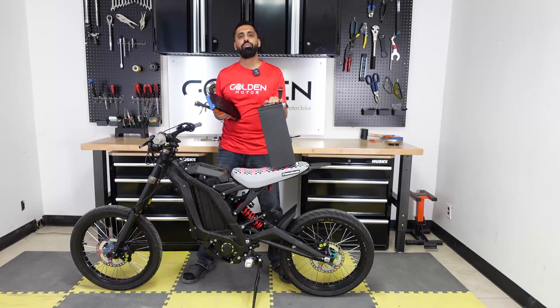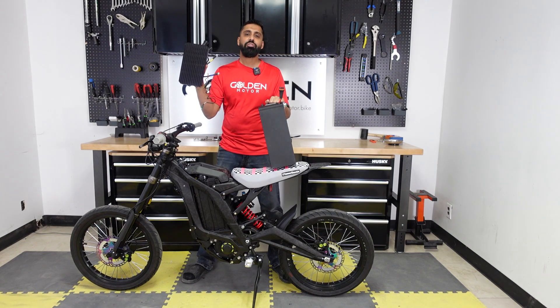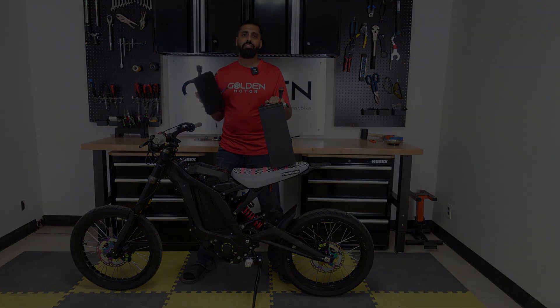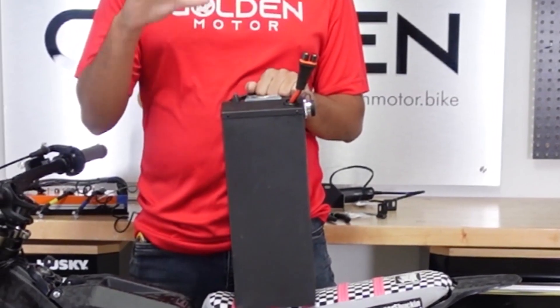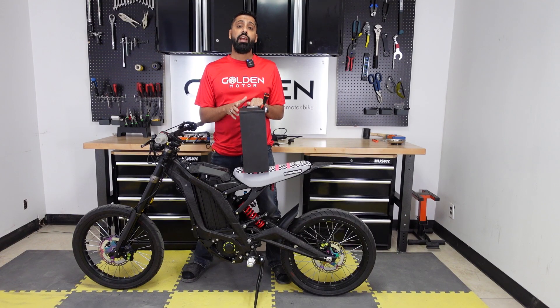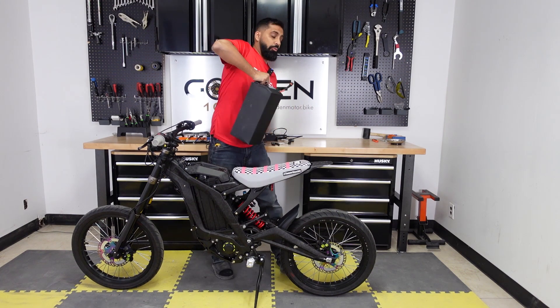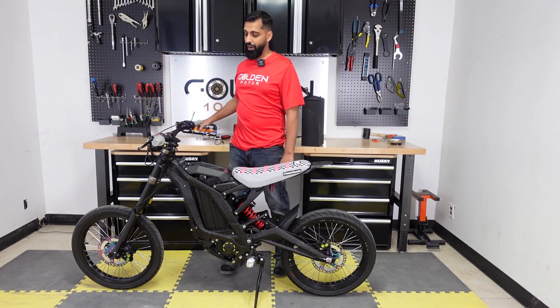Hey, what's up everybody, Abash here from Golden Motor. Today I'm going to be upgrading the stock Saran with this massive 72 volt battery and the BAC8000 - this thing's gonna be a monster. The battery is a 72 volt, 38 amp hours, with a 300 amp BMS with Bluetooth, and it has 21700 cells, so super high quality. We're pairing it with the BAC8000, so this thing's gonna be a powerful beast.